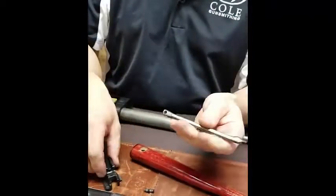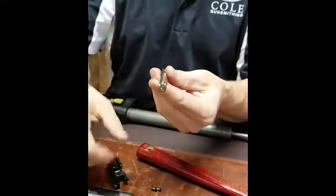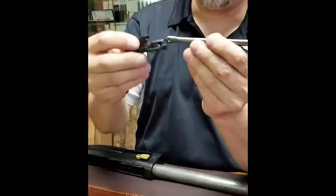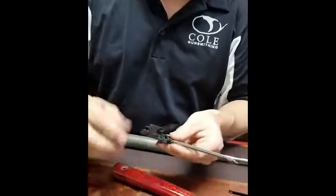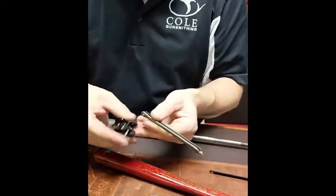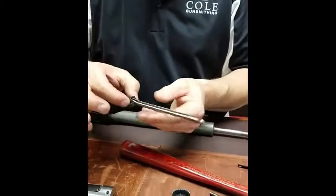When you reassemble it, you want to make sure that the U shape right in here is up, or that this little bubble is down, so it's going to sit in here just like that. Put that in. That pin does move very freely so you want to make sure that stays in there.